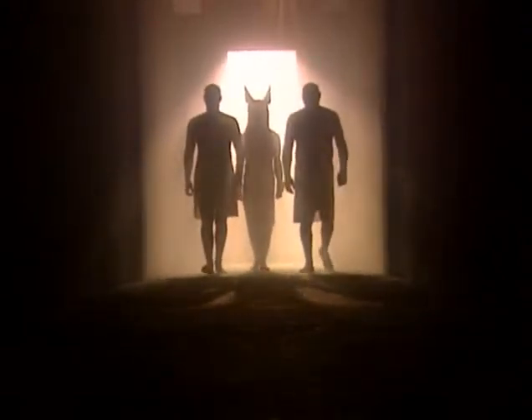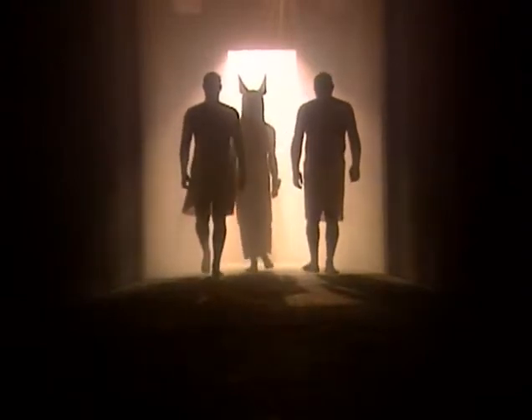Along with the physical mummification came the spiritual aspect, the religious aspect. While the embalmers were the technicians, there were also a host of priests who officiated at this mummification service with the rituals.